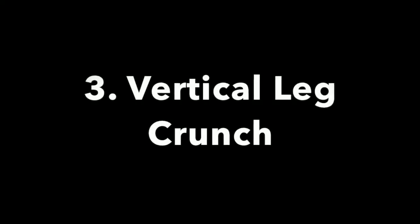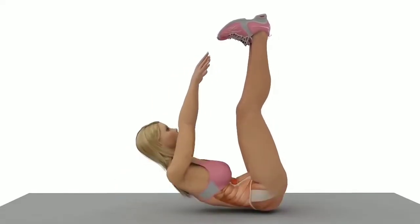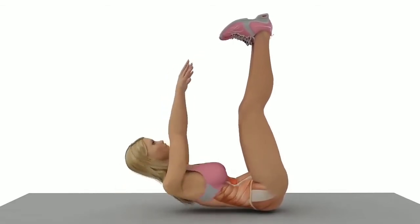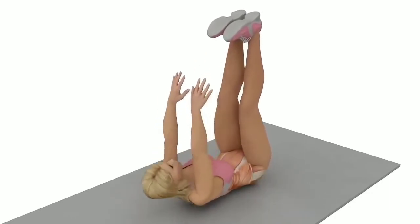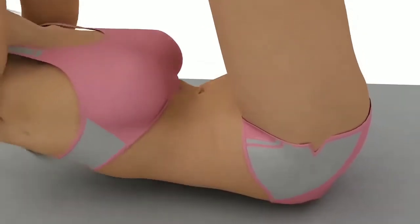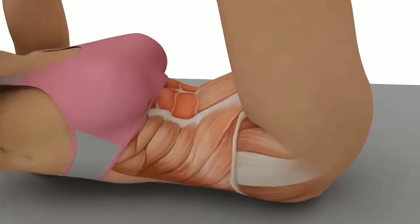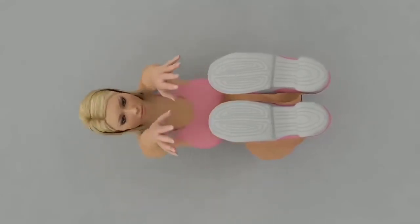Exercise number three: vertical leg crunch. Position yourself as shown in the video. Engage your core by contracting your glutes and contracting your abs. Lift up towards the ceiling using your chest, not your neck, because this will involve more abdominal muscles. Recommended tempo: two seconds up, two seconds down. Beginners should aim for at least 15 reps continuously before taking a 60-second break. Increase the number of sets as you progress.